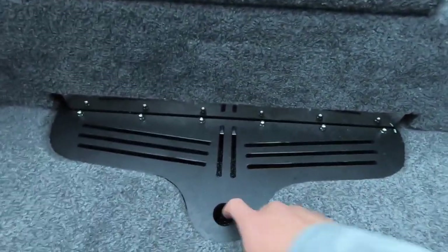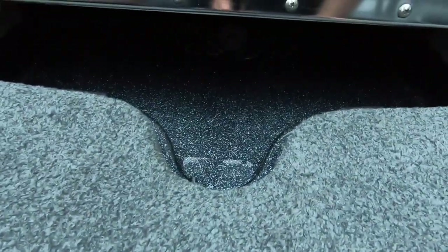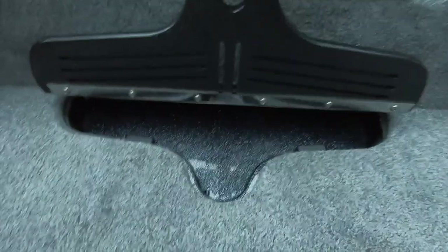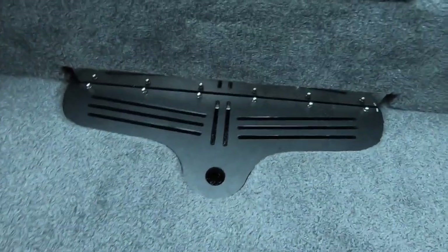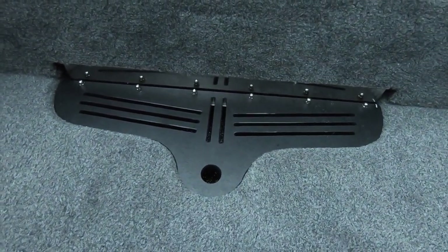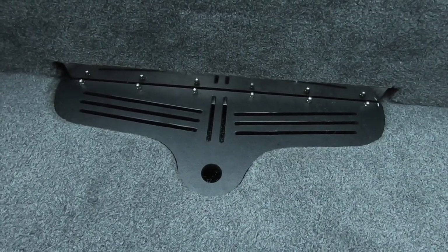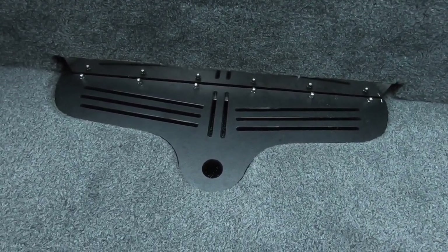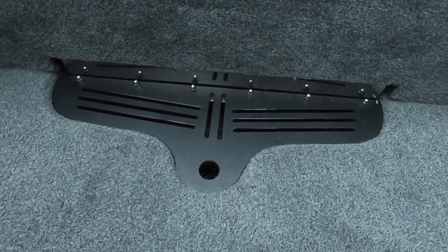Another neat feature is the in-floor net storage. You can fit a pretty big net in there. I will tell you from experience, if you've got the Ego model net with the extendable handle, it will not fit. You'd probably need to go to Phoenix's website and order one of the nets they offer that's made to fit in there perfectly.